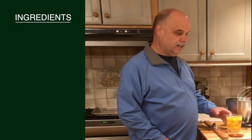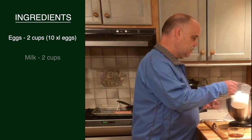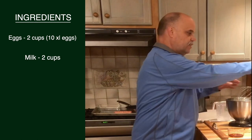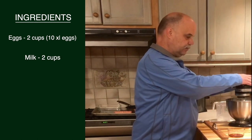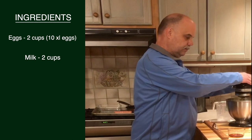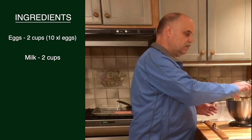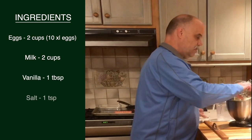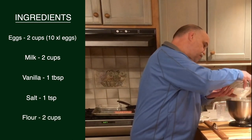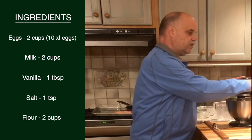To make the batter for the German pancakes, take your eggs and milk and mix them well together. Add your vanilla, salt, and flour and beat until smooth. Scrape from the bowl once during the process.